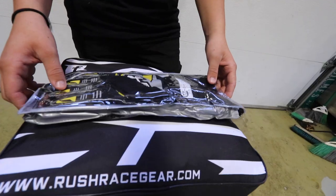A little bit about Rush Race Gear: they have been supporting my racing career for the past three years now. They gave me my first custom suit and they've done all of my suits since then. They do a lot of custom suits, shoes, gloves, they even have race bags and all sorts of apparel. They're based here in the United States, they're super easy to get in contact with, and they can get you your custom suit or whatever you want custom done super quickly.